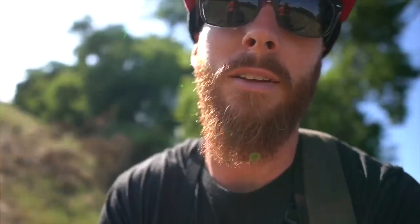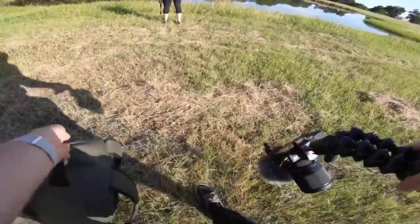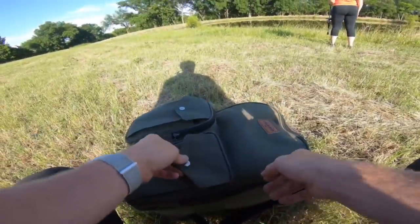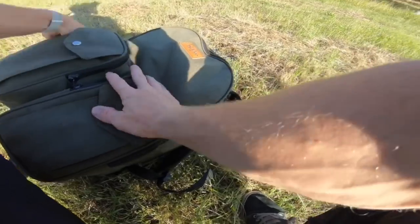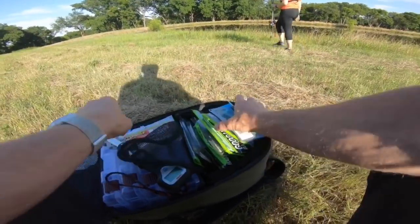We're just gonna toss on a couple of our favorite soft plastics and get to work. We just rolled up — we'll probably give this thing a solid 10 to 15 minutes, and if it doesn't work out and we don't think there's fish in here, then we are gonna move on to a place where we know these things will crush it.